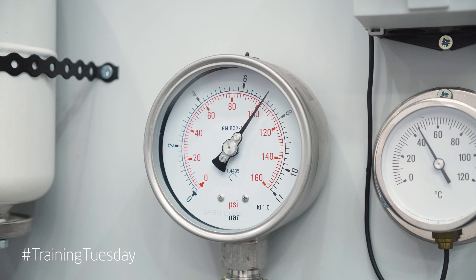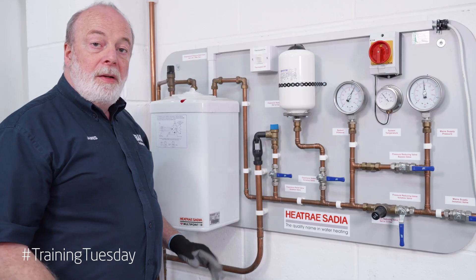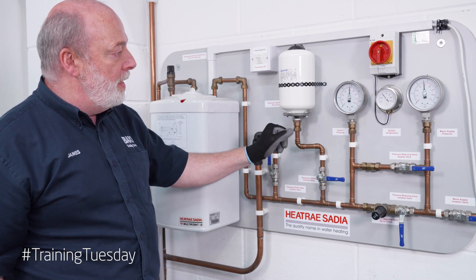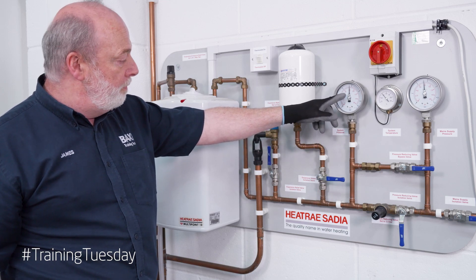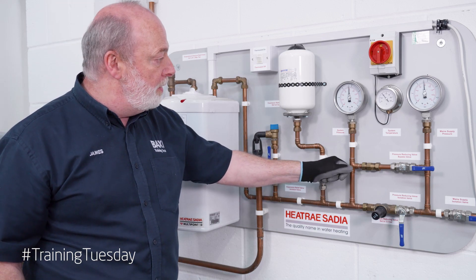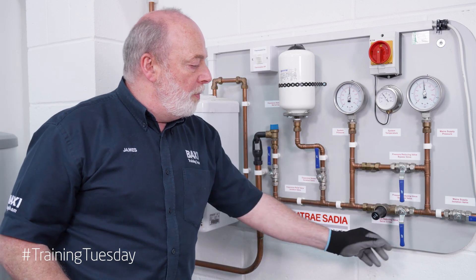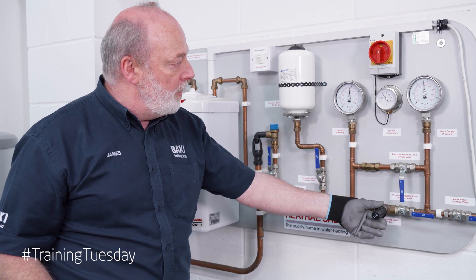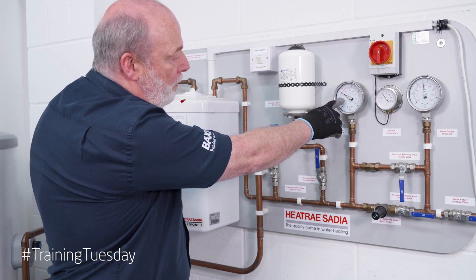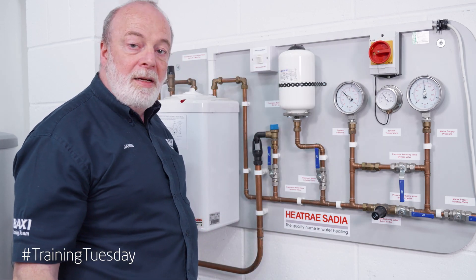We're now at 7 bar and our TMP valve is releasing the pressure. Now we'll turn our safety devices back on. We'll put our PRV back into play and as you can see the pressure has gone down to 6 bar. If we turn our expansion vessel back on, it goes down just a little bit more as it's taking up the expansion. Now we'll take off the bypass and put our pressure reducer back on. If we run a tap, our pressure will go back down to three and a half and everything is working fine. We'll turn the heat source off — everything is back safe and sound.